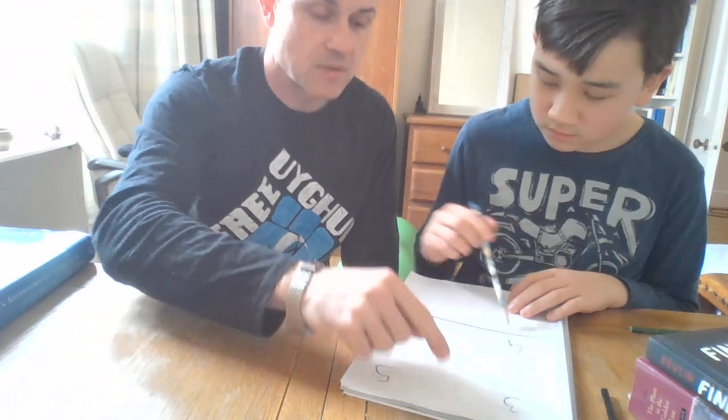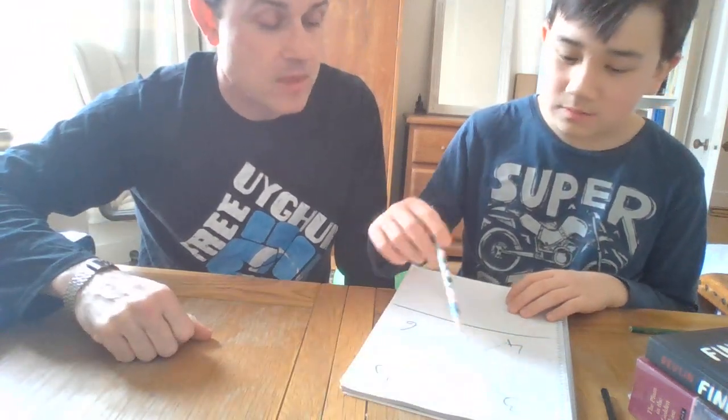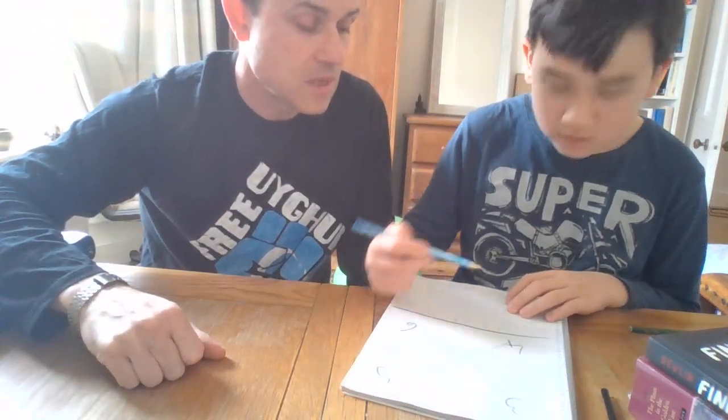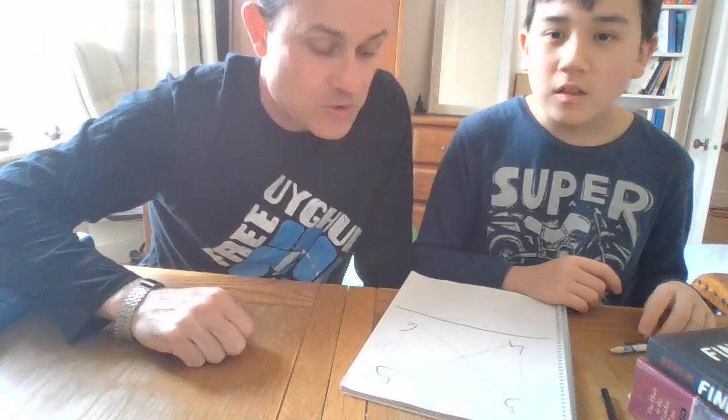Now we do the adding and carrying. We drop the units here — the zero — and carry the three. Then add everything in the middle: 3 plus 18 plus 20 gives 41, so we drop the units and carry the four. Then add them. So we've got 1610 — and there's your answer.